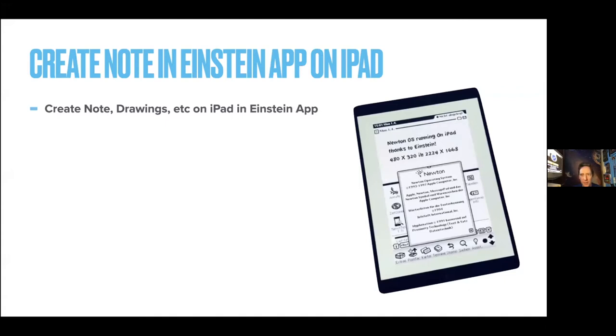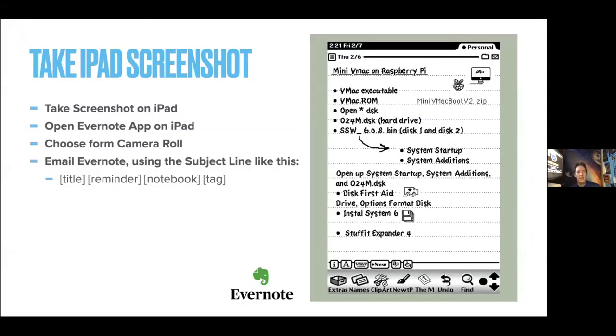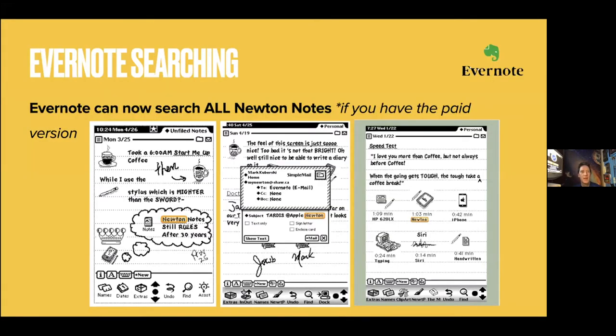Last but not least, my personal favorite — and I use this every day for work — is creating notes and drawing on the iPad with Einstein. The physical connection is basically your Wi-Fi. You take a screenshot with the iPad, open up Evernote, and get it from your camera roll. Done. Here's a shot of Evernote — this is where you finally get all your notes, thousands and thousands, from your different generations of Newton. You can search them, and if you have the paid version you can search a hundred thousand notes.